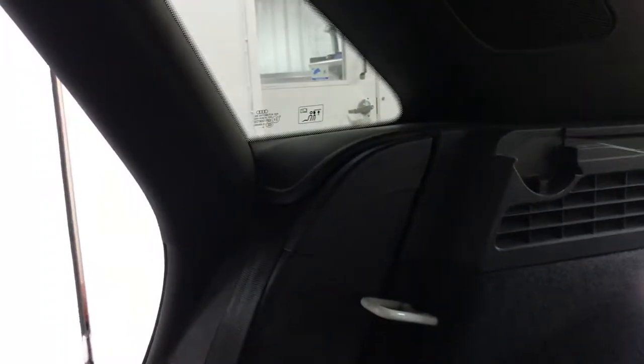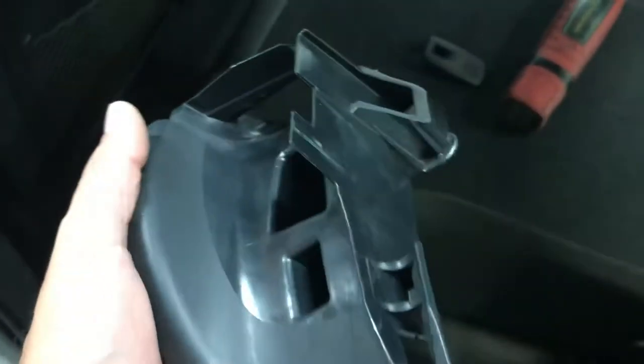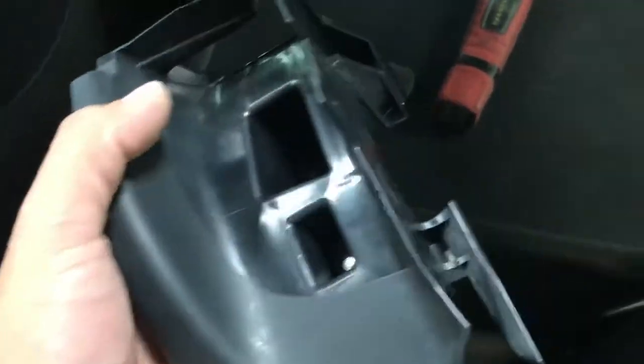It took an hour trying to figure it out, but I finally figured it out. Looked up other videos — they weren't much help — but I got my friend to help me out and he figured it out. Hopefully this helps anyone else working on the Audi Q3 trim panel.